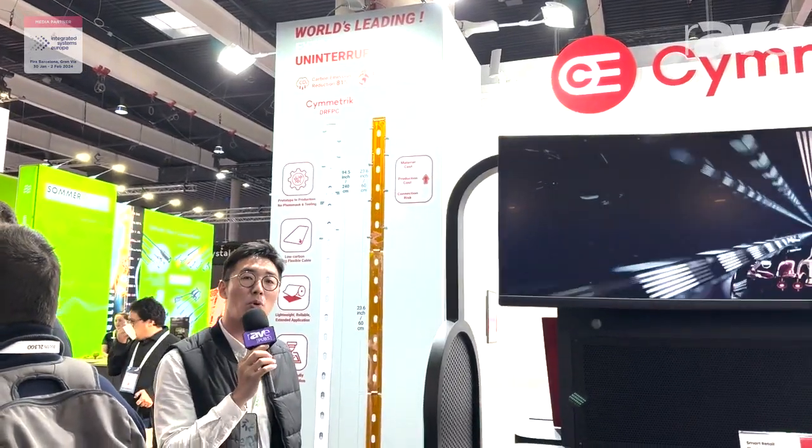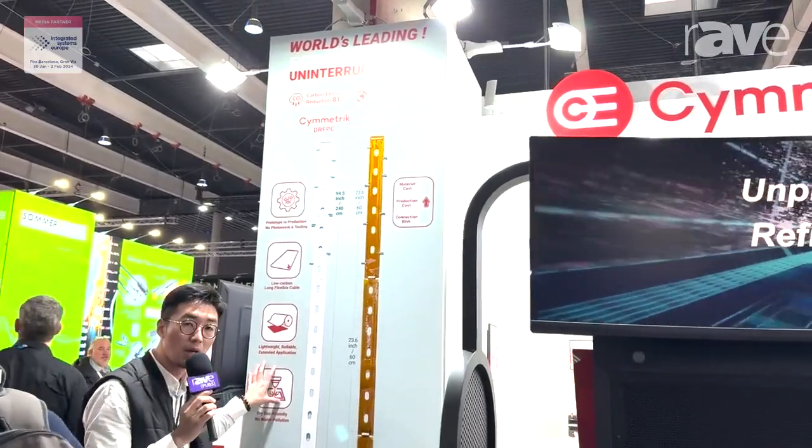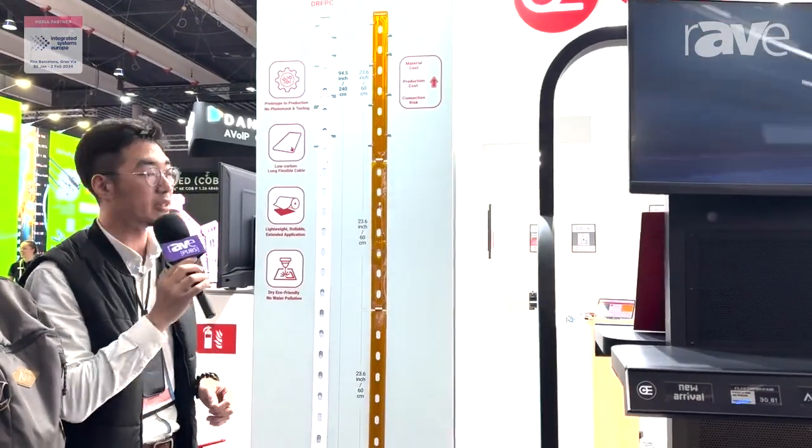Hello, my name is Martial. We are from Symmetric. This is our product. We call it DRFPC — Dry Etching Rollable FPC.